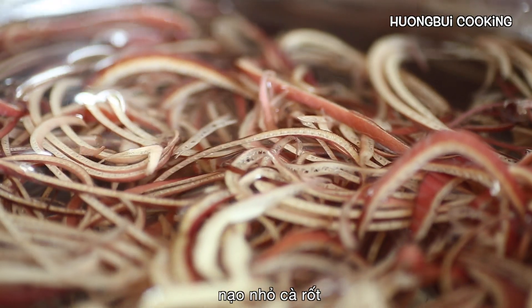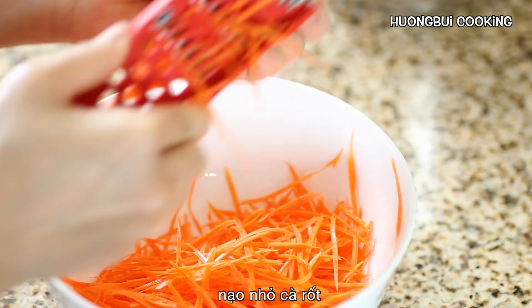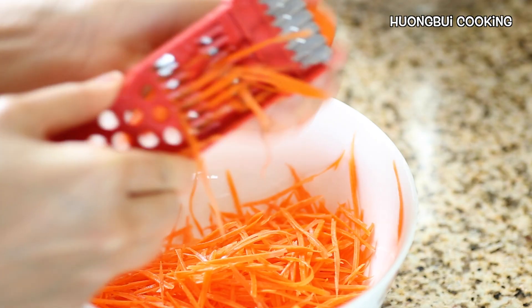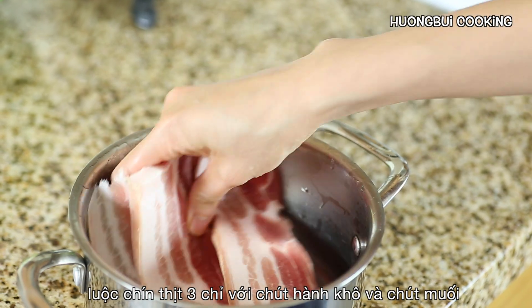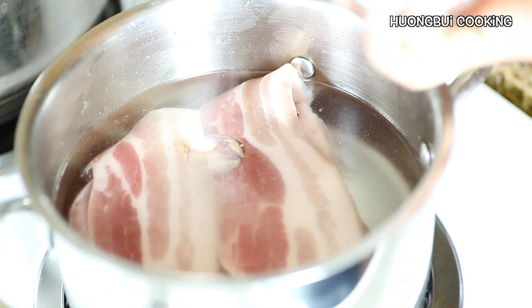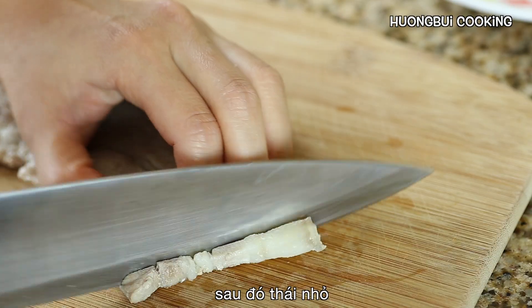Now set them aside and we're going to grate the carrot thinly. For this recipe I'm going to add in some cooked pork belly, but you can skip it if you're a vegetarian — or cooked pig ear is a great substitution.